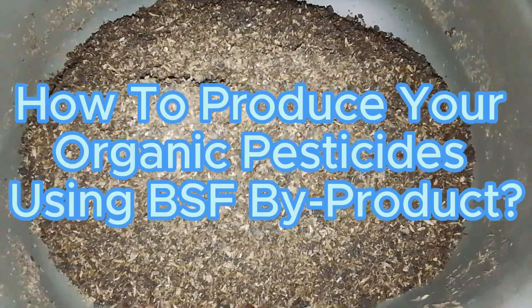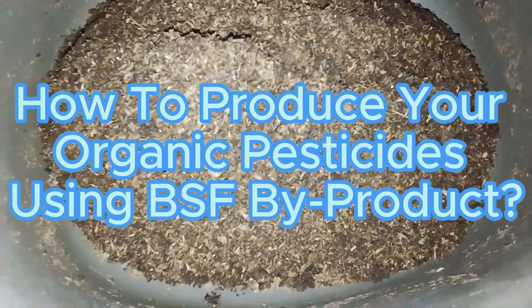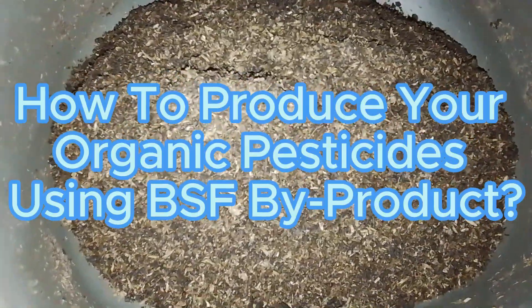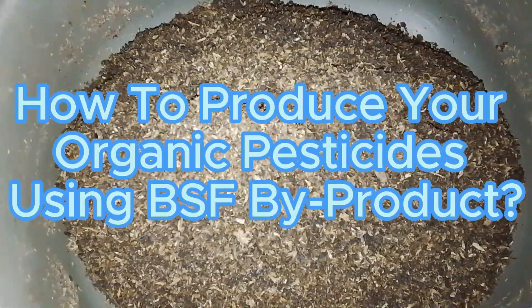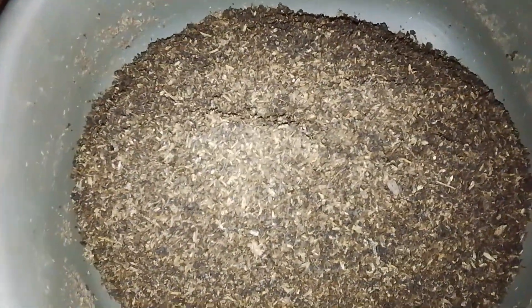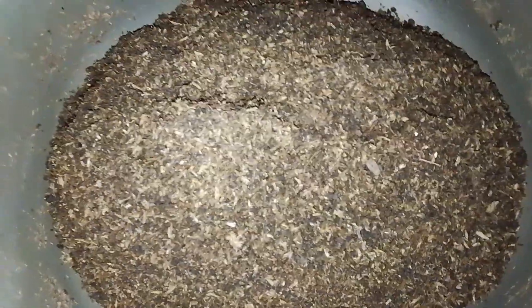Welcome back. Today, a quick one — we'll be discussing how you can produce your own organic pesticide using BSF byproducts. As we've been saying with BSF farming, nothing is a waste along the entire chain of BSF farming.